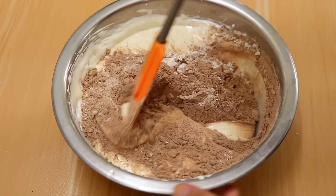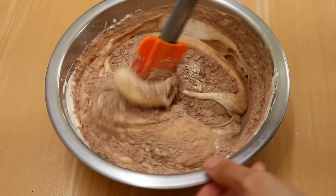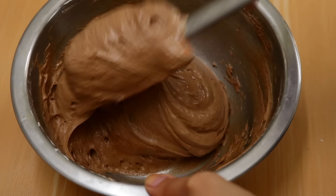Then you're going to add in your dry ingredients and fold them in lightly using a spatula. Make sure you're very gentle and do not over mix the batter.